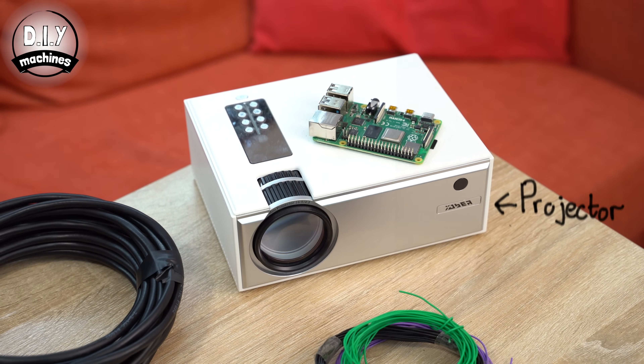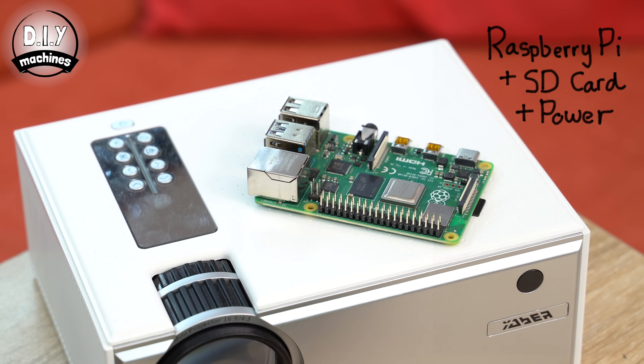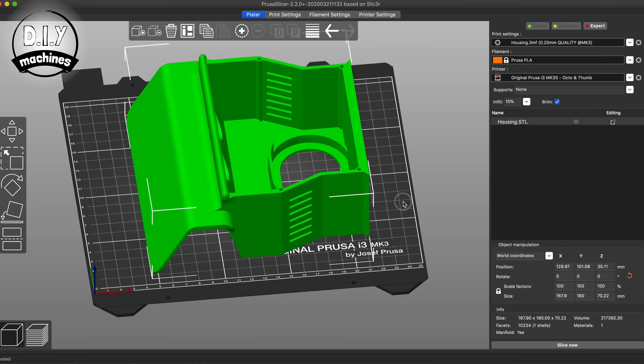I didn't have one so I've used this £70 one from Amazon, a Raspberry Pi with SD card and power supply, and for the 3D printed parts you'll need some filament. All of the 3D printed designs for the printable parts are of course down in the description below. You could also make the pumpkins and control box out of any other suitable materials if you don't have a 3D printer.